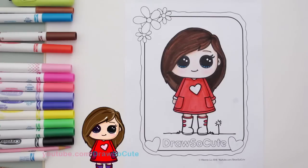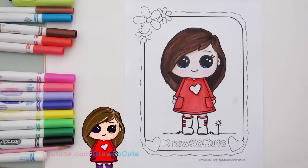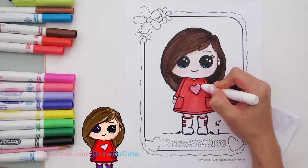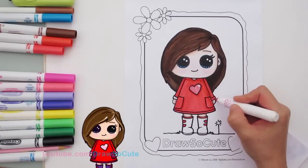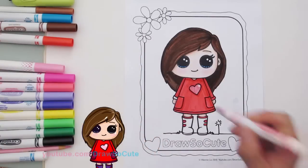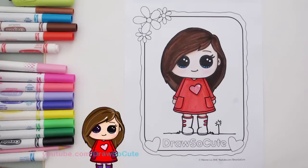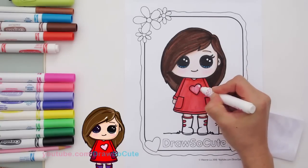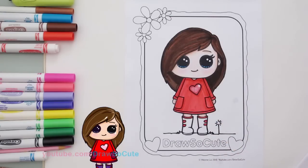Now let's go in and get the pink for the heart. I'm going to color the heart right here, and you can leave a little white area if you want it for a highlight. Going back with the same pink around the edges again — always remember, just go back in and this really pops it out.